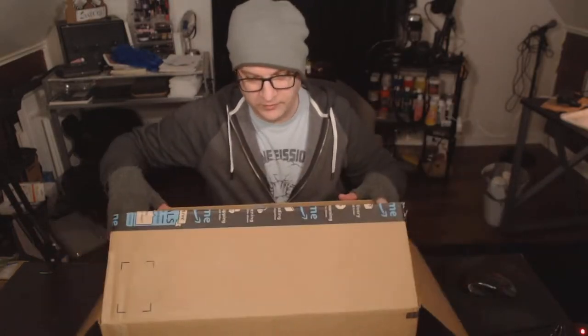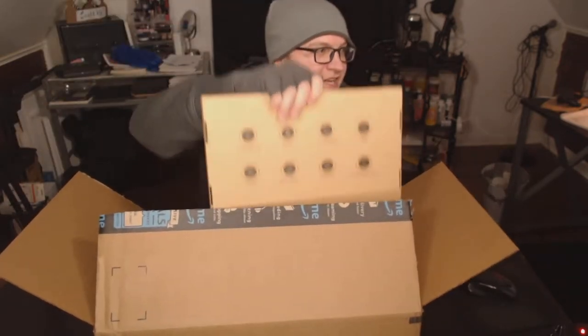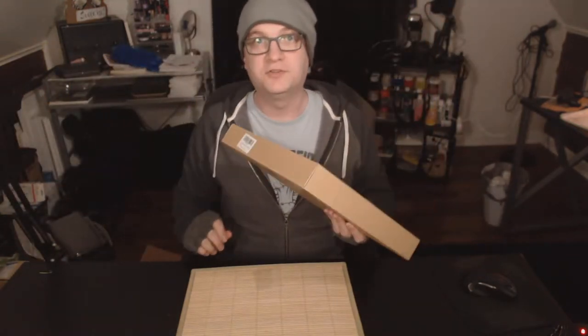All right, let's go ahead and tear this out. I'm going to grab the biggest thing out of here, which is this guy. There's one more thing in here, we'll get to that later, so there'll be a two-part on that box.